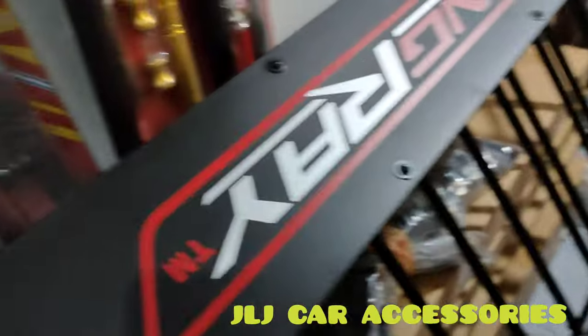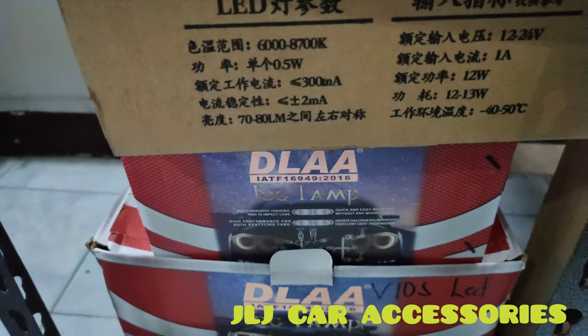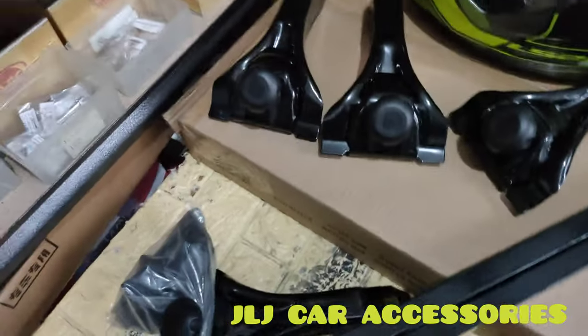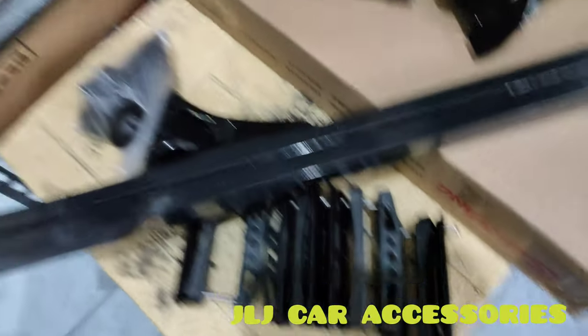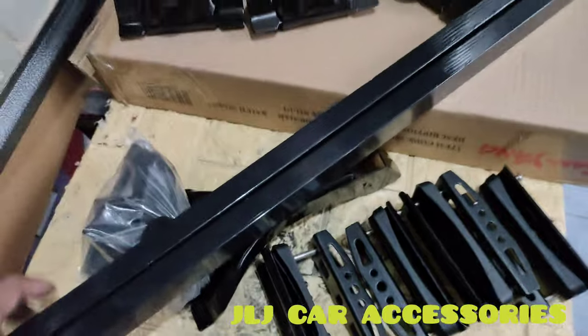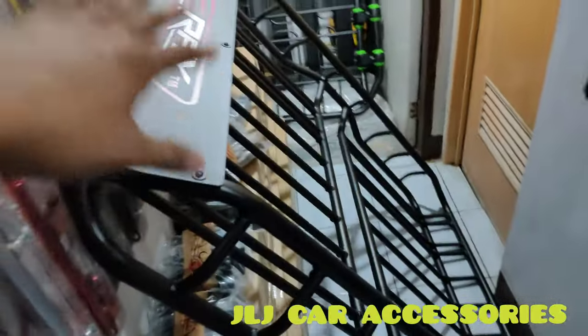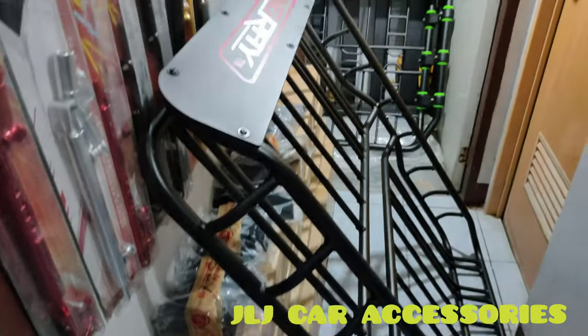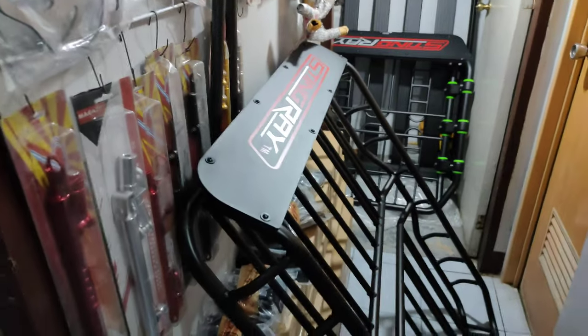Pakita natin sa inyo yung bracket nyo — nakaready din. Yung mga ito na natin, nakaready na yung ilalagay namin sa adventure. Mga Tumac Works, JLJ Car Accessories. So naready na namin ito — yung ilalagay namin, magbibideo kami mamaya doon sa adventure, lalagyan na ito. So abangan nyo na lang doon sa video. Ride safe sa atin — maraming salamat, God bless, ingat.